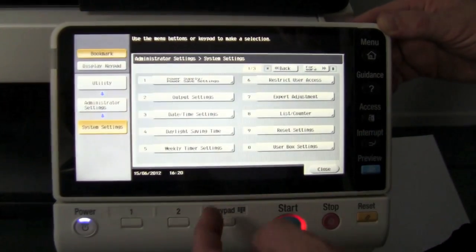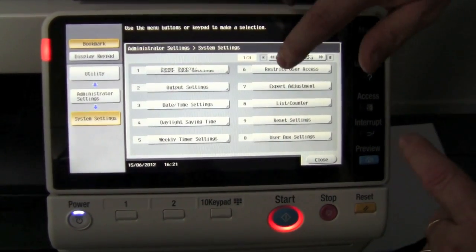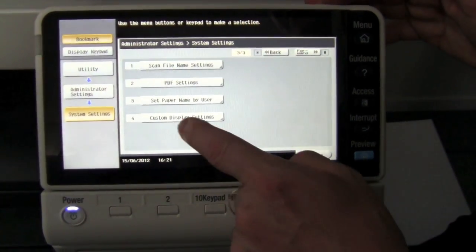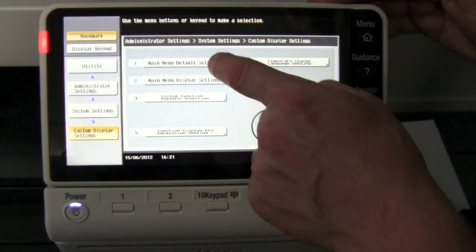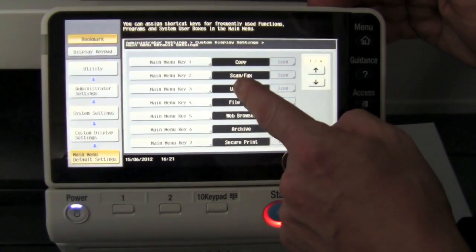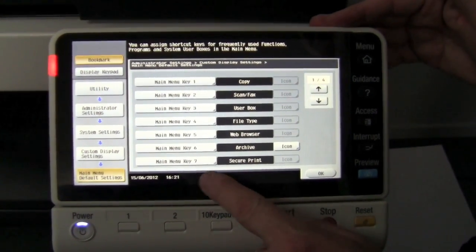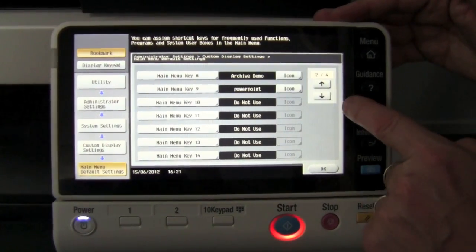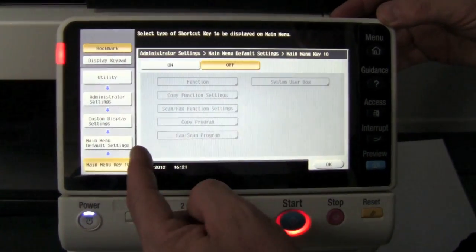Select number one, system settings. Go to page three out of three. Select custom display settings, then number one, menu default setting. You can see all the programs — these menu keys up to seven are all in use. So I'm going to scroll down to the next page and select one that is not in use.